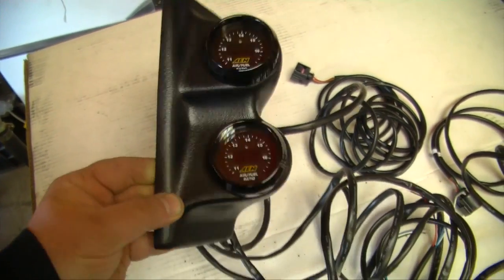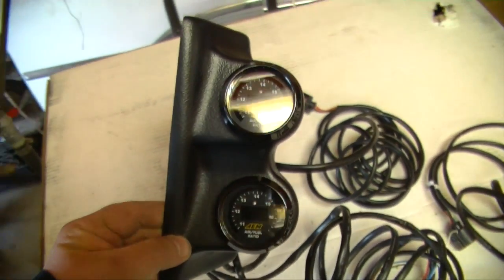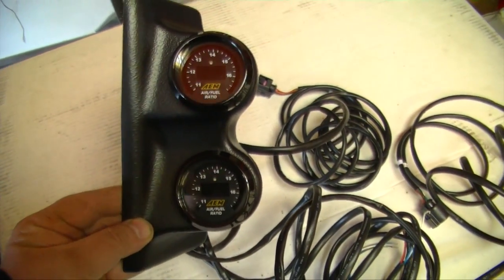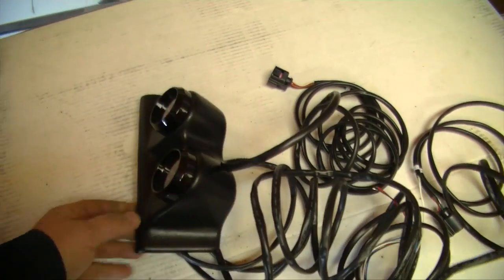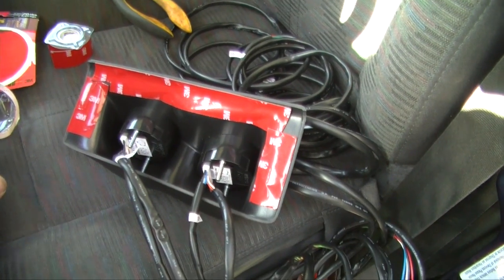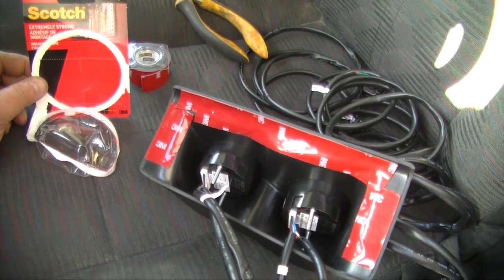Here's the A-pillar gauge pod — two air fuel ratio gauges because both banks on the headers are separate, so I want to monitor the air fuel ratio on both. I'm going to clean all the dust off that pillar and stick it up.